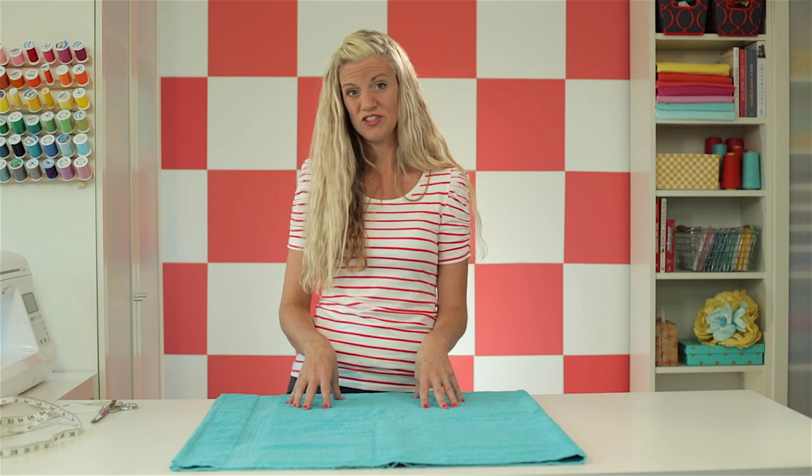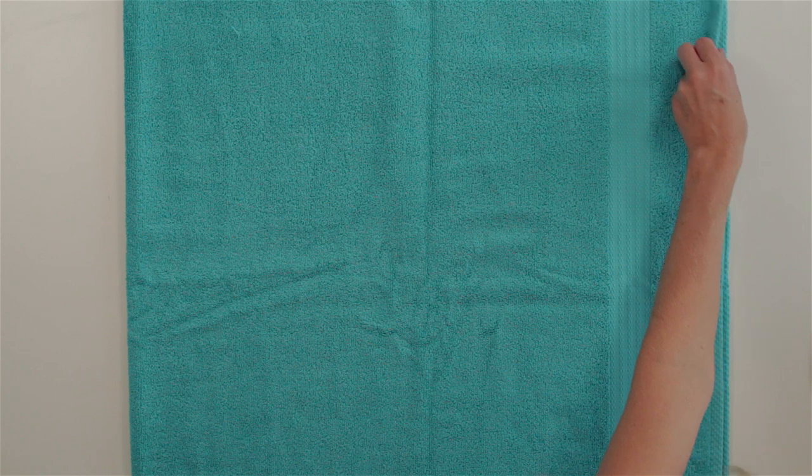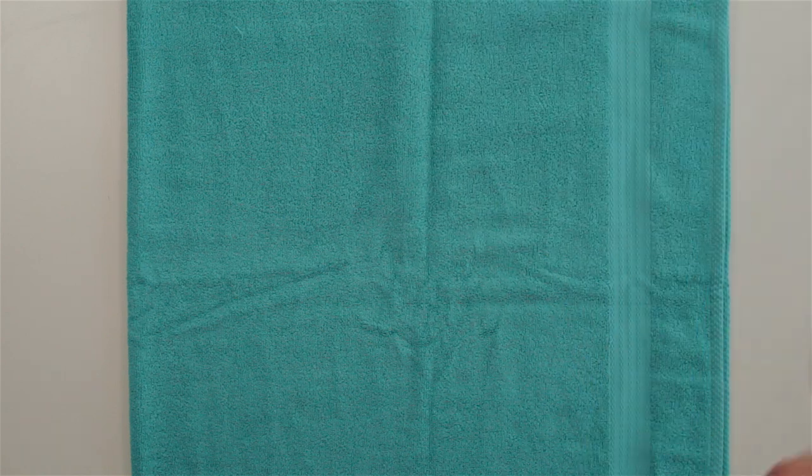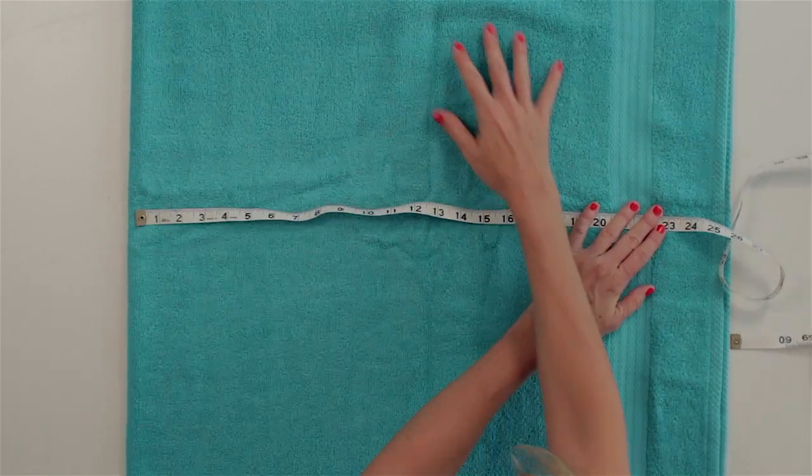First, let's cut to the proper dimensions. You need a rectangle of fabric 30 by 46 inches. The best way to do that is to fold your towel in half like I've already done here. Take your tape measure, measure down 23 inches, and then cut.